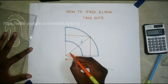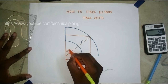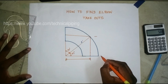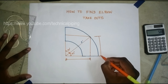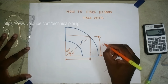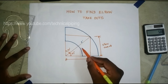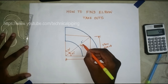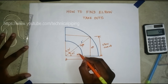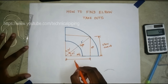This is 45 degrees and this one also 45 degrees. We need this length — this length only. This length is called the elbow takeoff. In the trigonometric formula, this one is the opposite side and this one is the adjacent side. From the center of the elbow to the radius, it is called the elbow radius.